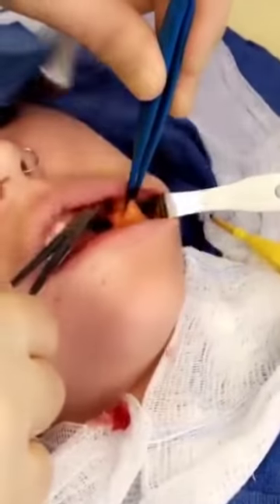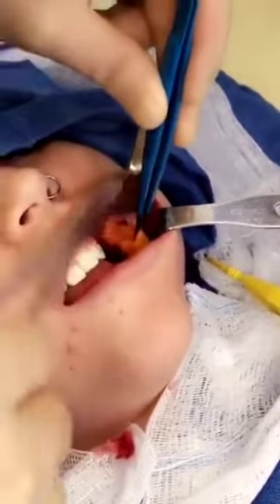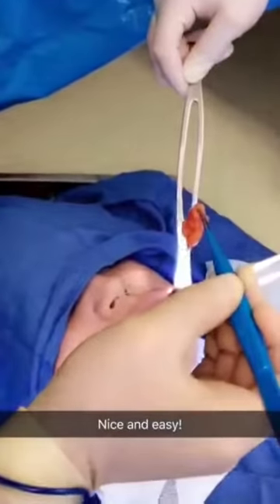This is the fat coming out of her cheek, and we're going to figure it out in a second. Just find a little bit there — and here we go, this nice little piece.